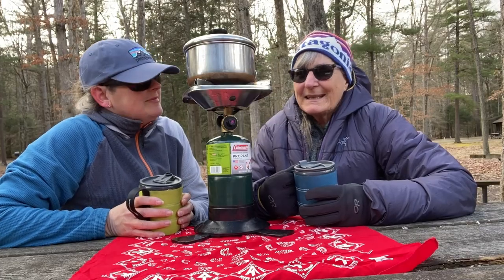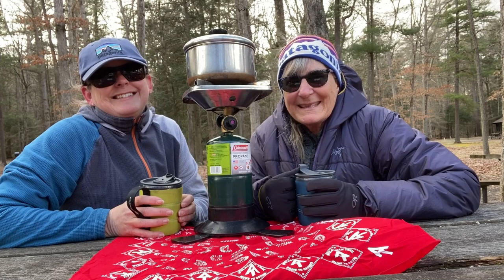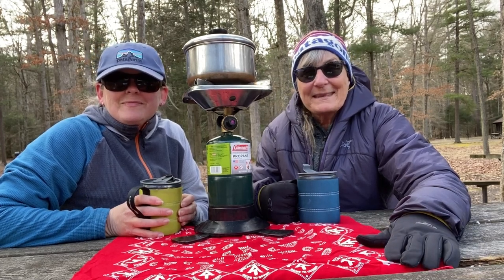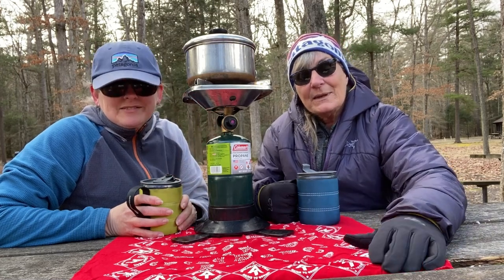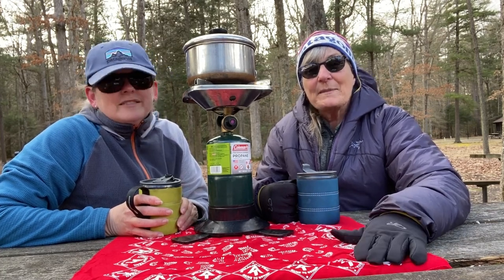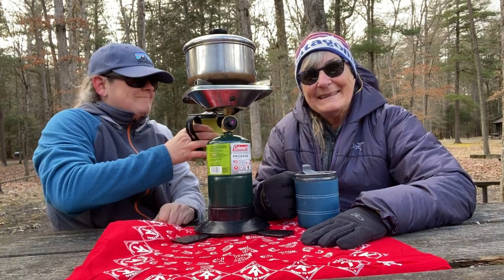Shannon and I decided that we truly do like the coffee. We're going to sit here on this cold blustery day and finish our cup. It's March, but it's colder than it was in February — perfect day for a hot cup of coffee outside. Thanks for joining us. This is another small company that we hope you'll take the time to look up and support. Check out their website, they have a Facebook page, and we will get behind the gear with this one. Thanks for watching!